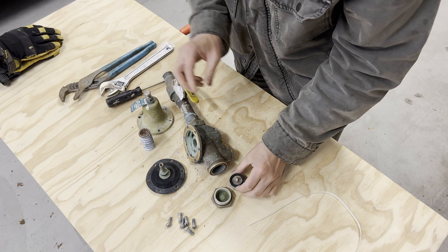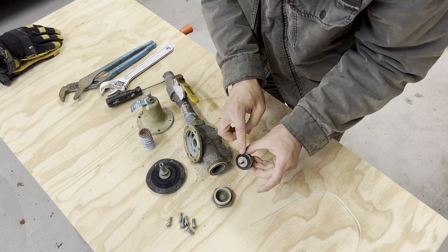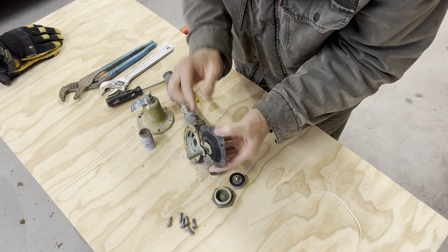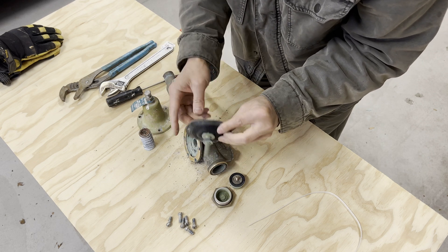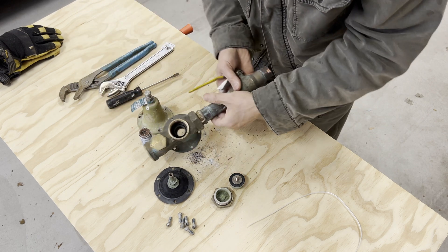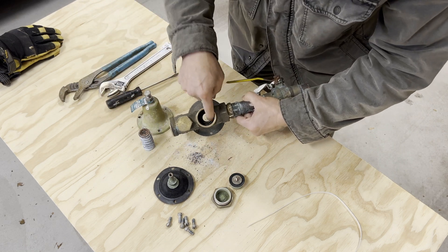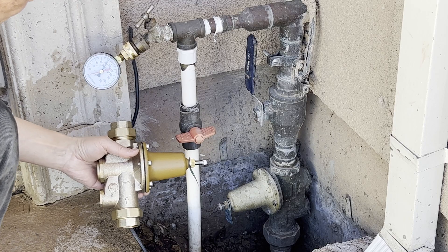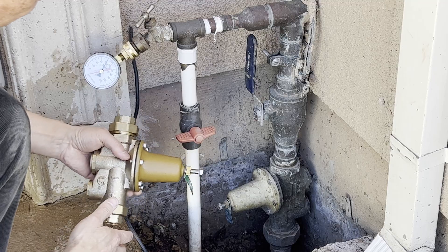So, quite a few rubber gaskets — there's one, number two, and number three. I'm not sure if there is anything else inside, but there is some black residue here. There are repair kits available, but I decided to replace it.